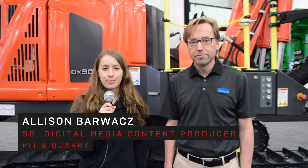Hi, this is Alison Barwatts with Pit & Quarry, and I'm at the Sandvik booth at AGG1 right now with Pekka Caselli. Can you tell me a little bit about the product you've launched at the show?